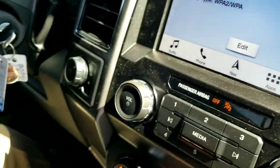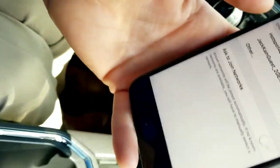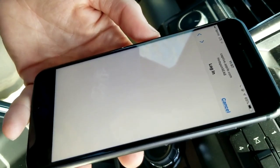Now, for time purposes, I've already put all the Wi-Fi password information on my phone. So you just find it and once you put it in correctly, it will pop you to this page.